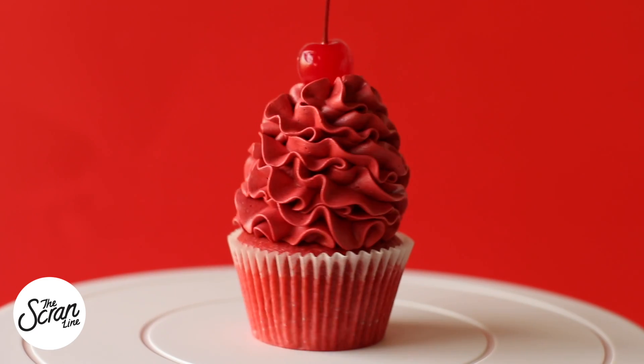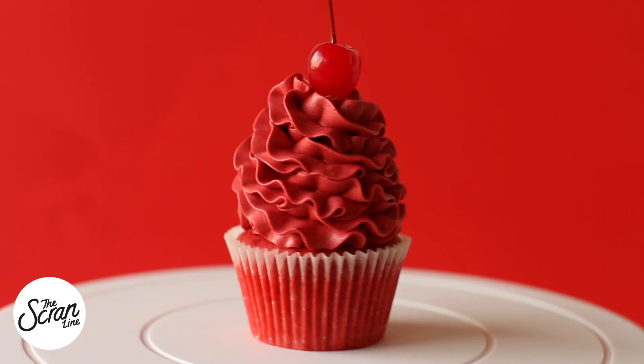Those were my Cherry Cherry Boom Boom cupcakes. I hope you enjoyed watching this video — if you did, make sure you hit the like button. You'll find the recipe on my website if you want to make them. If you haven't subscribed, make sure you hit the subscribe button — I upload two new videos a week. Thanks so much for watching, I'll see you all on the next episode of The Scram Line.